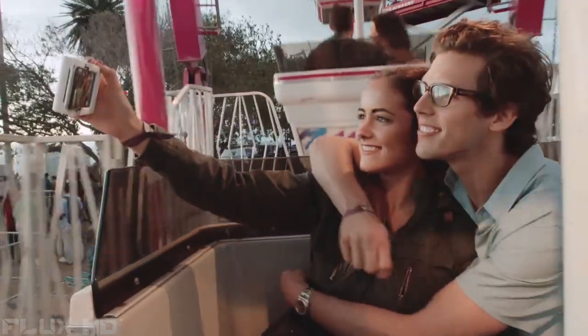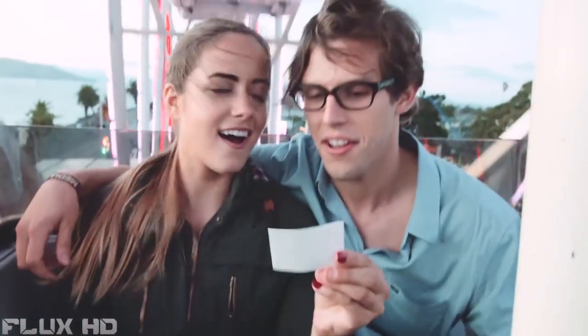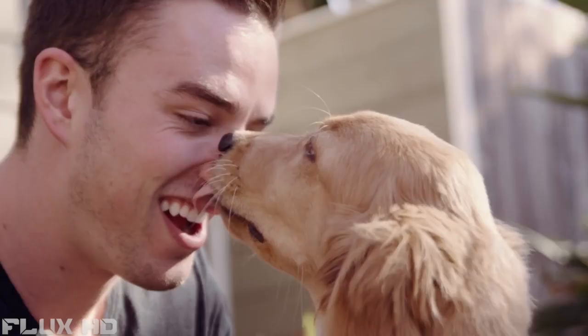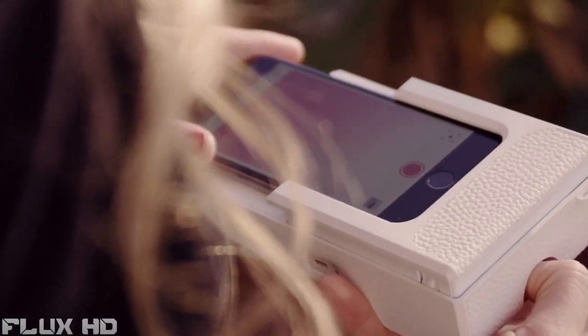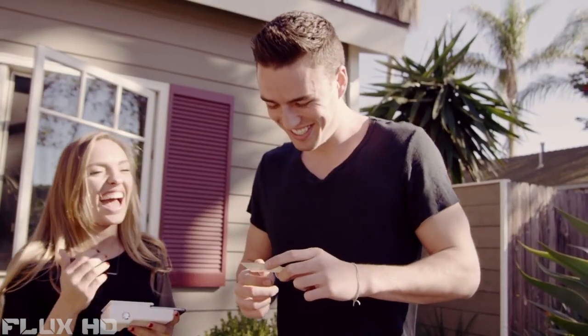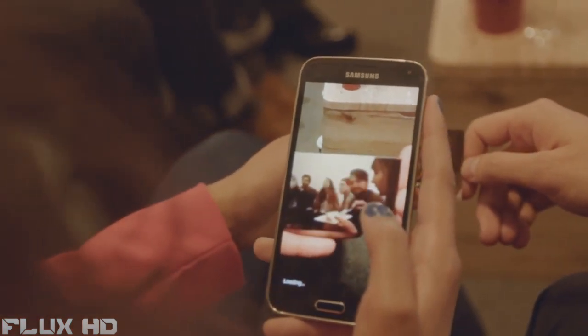Life is full of amazing moments — you capture it all on your phone. But now you can own those moments with Print, the first-ever photo printing case for your phone. Just connect the case to your phone and get quality photo prints anytime, anywhere. Hand the photos to your friends and they can scan them and bring them to life.